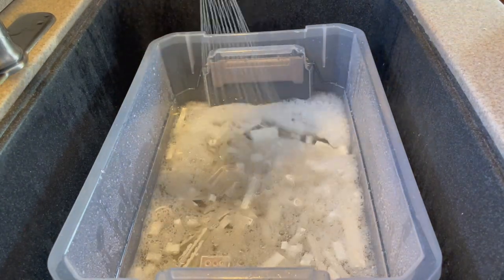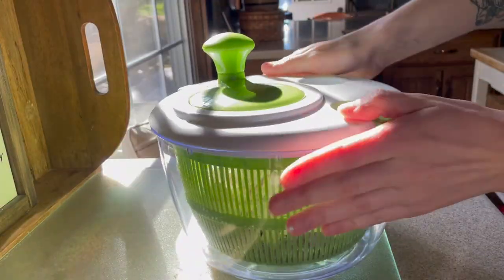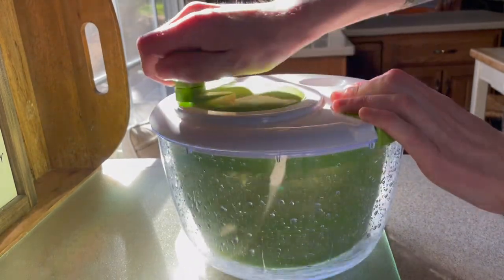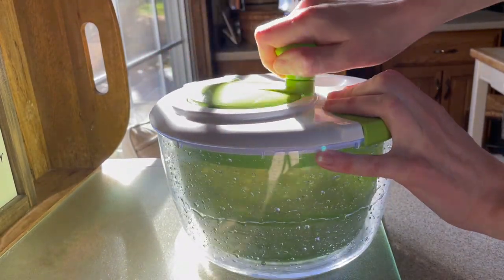I also threw in a little bit of dish soap to get them extra clean. Next I gave these parts a good final rinse through a strainer and then gave them a quick spin in the salad spinner. The salad spinner is a great way to shake off excess water and help your Lego bricks dry faster — and it's also really fun to use.